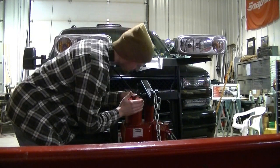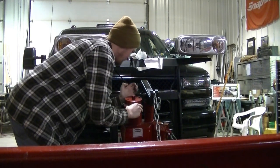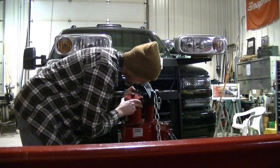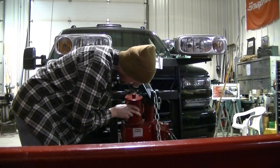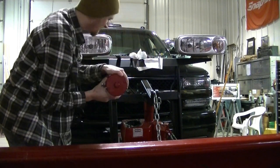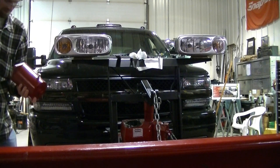The motor is free now. Once you take the two bolts out, just give it a couple of whacks to break the seal and it should come out. Try not to break the little gasket, otherwise you'll have to replace it.